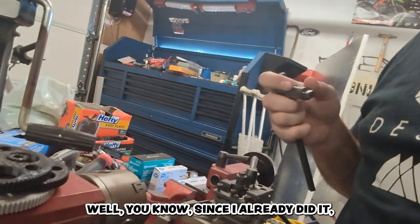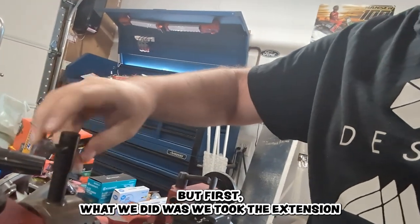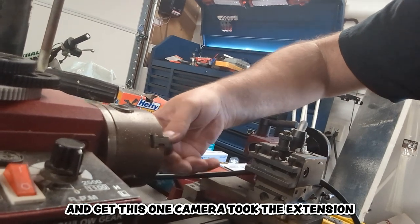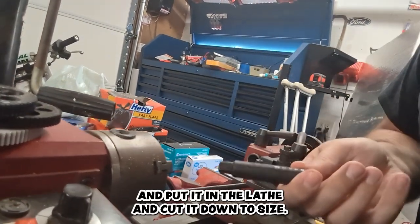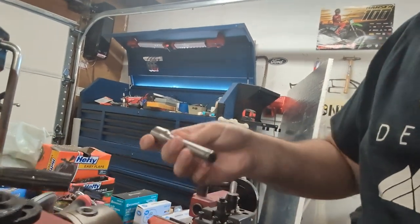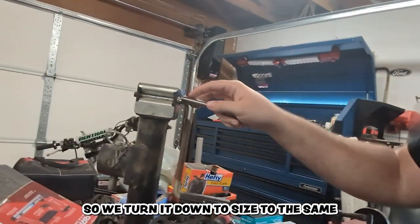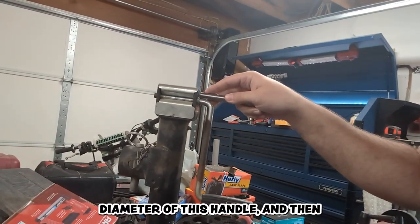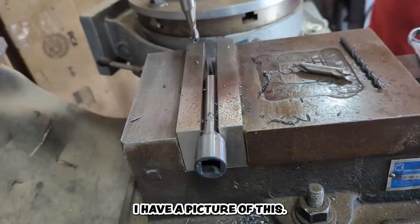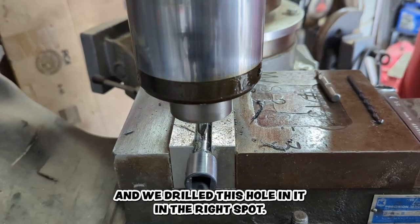Since I already did it, I won't run you through all the details. What we did was take the extension, put it in the lathe, and cut it down to size — this is what's left and this is the piece that came off of it. We turned it down to the same diameter as this handle, and then we went over to my friend's house that has a mill and drilled this hole in it in the right spot.